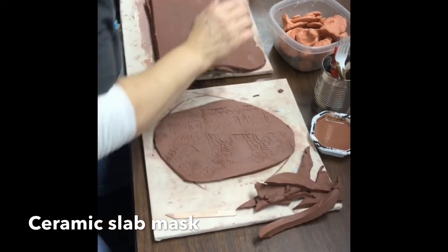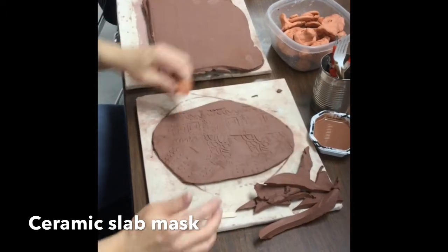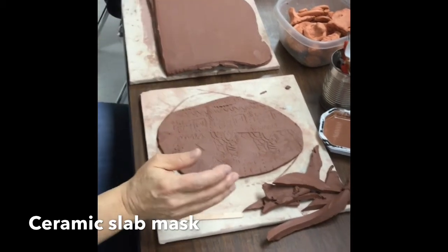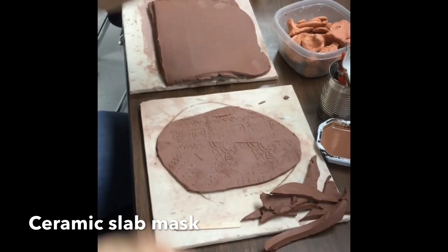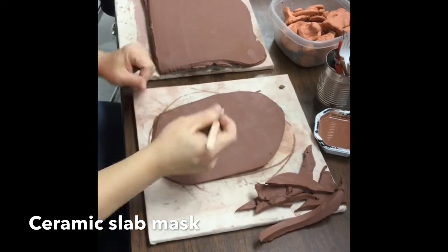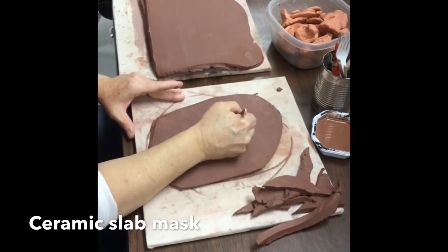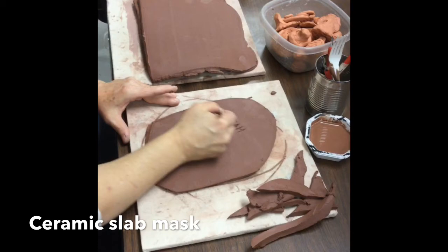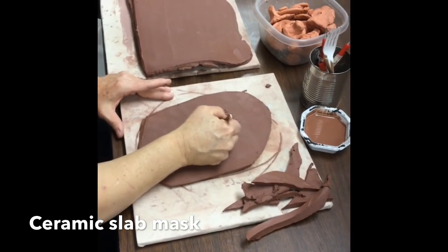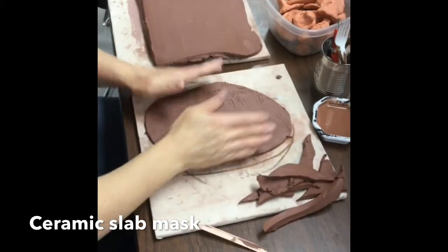I want you to think of these as the tattoos of an African mask — the little tattoos they have on the masks. You want to turn it over and quickly write your name — just drag your name so that you have it. You're not going to be working on this side at all, but you want to have it in the middle so that when you're ready for the next step, you can do that.